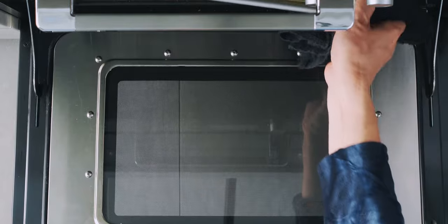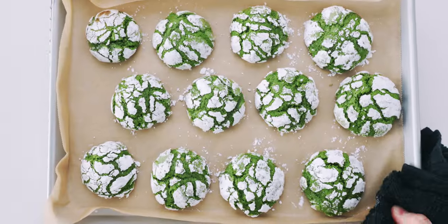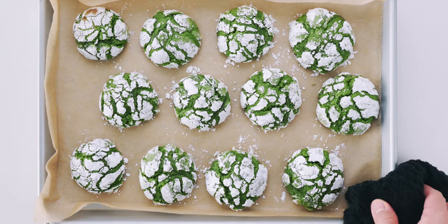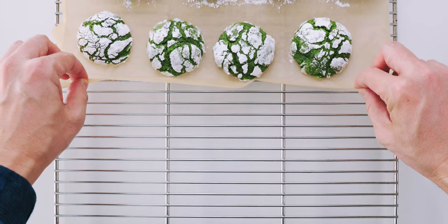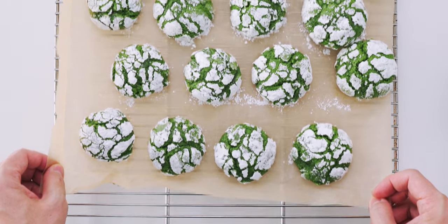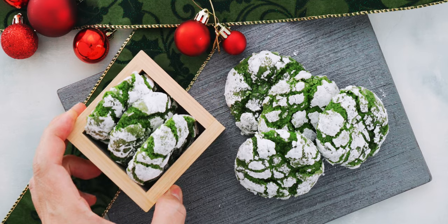These are looking perfect, so let's get them out of the oven and onto a cooling rack to cool for a few minutes. Then you want to get them off the pan so the residual heat from the pan doesn't overcook the cookies. I usually just slide the parchment paper straight off the pan and onto the cooling rack like this. Now we just need to wait for these to fully cool and our matcha crinkle cookies are done.